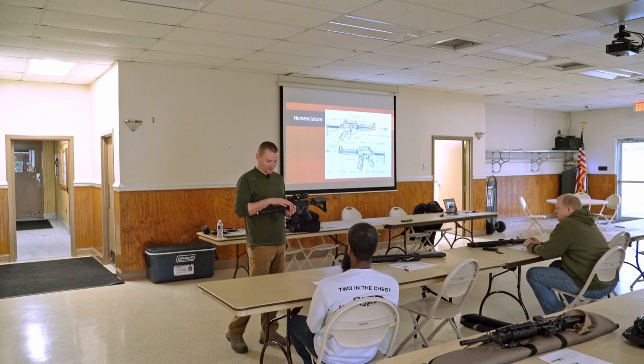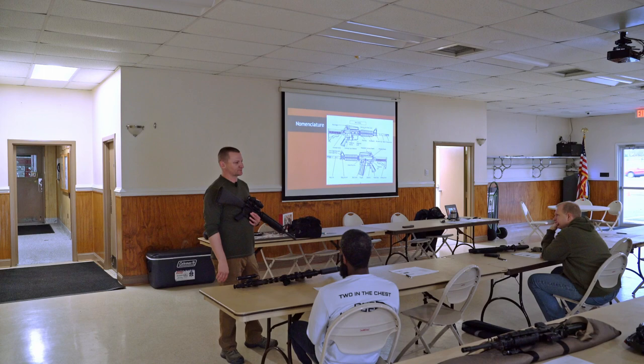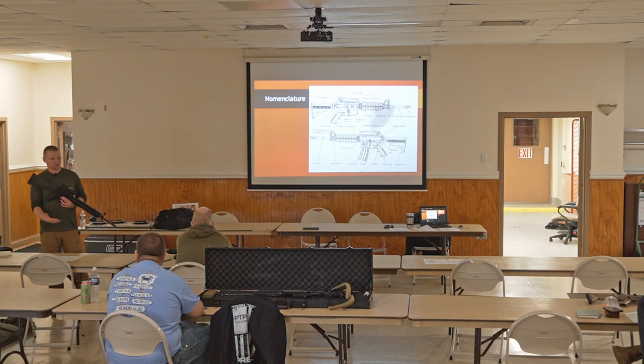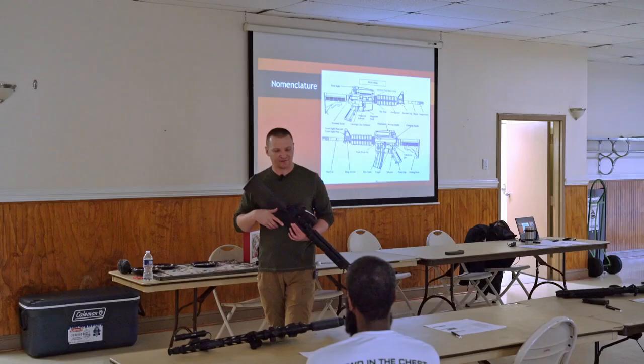We can get into the utility of having a full auto gun or a three round burst gun. Three round burst honestly just kind of sucks - it's not good for much. Full auto guns have certain applications, but for most of what we're doing in a civilian context, you don't really need it. When we're talking about like vehicle operations and disabling vehicles, full auto is a nice thing to have. But aside from that, you're honestly just better off running the trigger on semi-automatic.